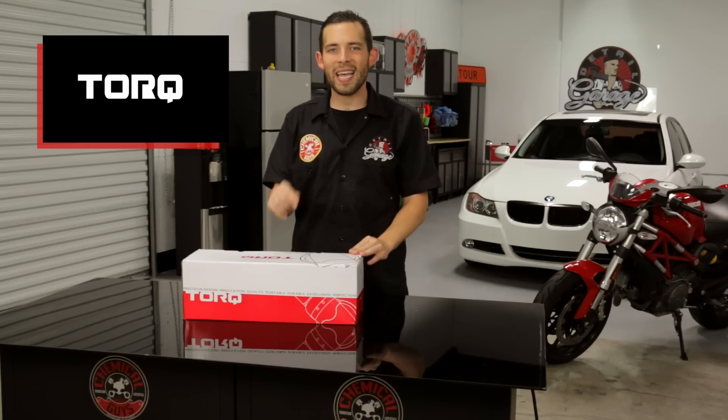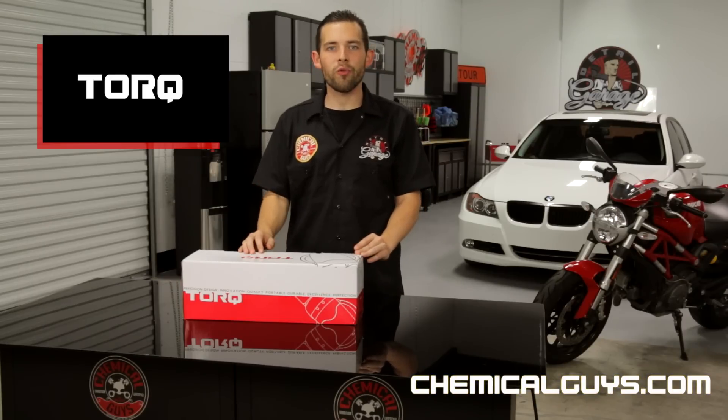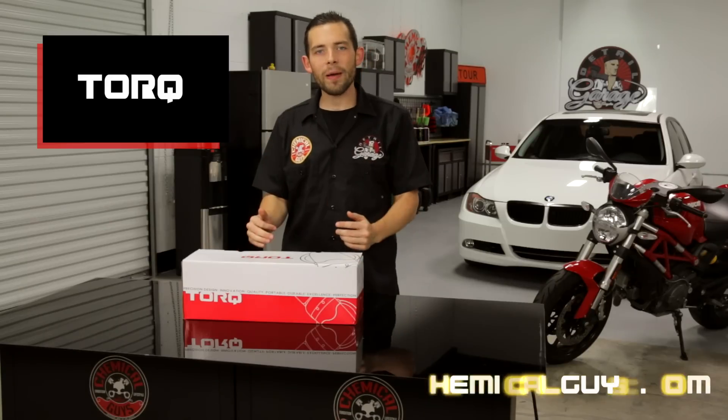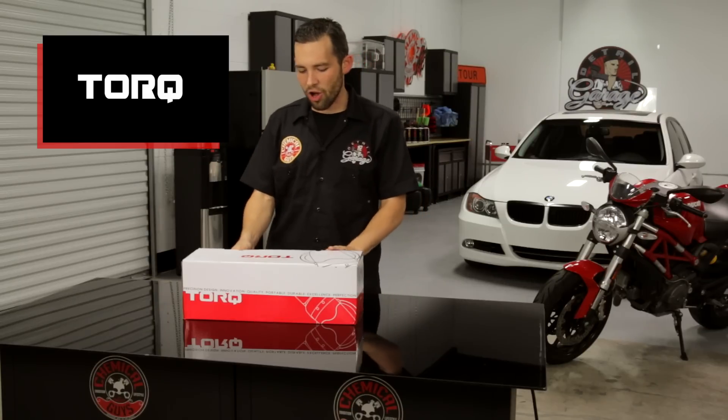You can pick up the brand new Torque 10FX right now on our website chemicalguys.com for the world's greatest detailing products. Let's open up the machine and show you all the amazing features and how well it can perform on any detailing job.